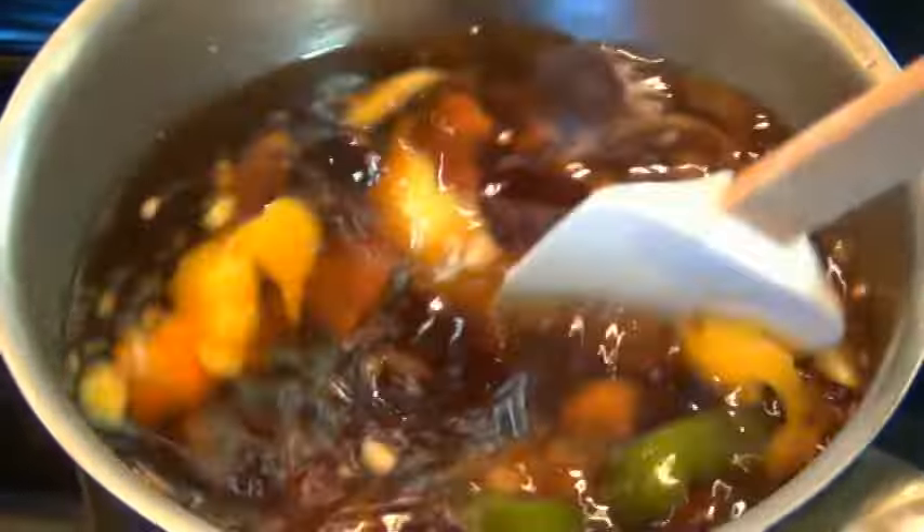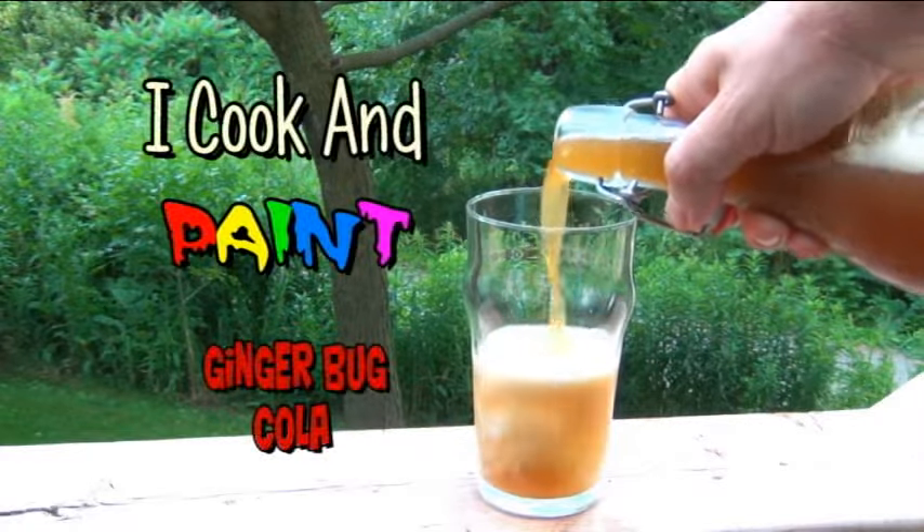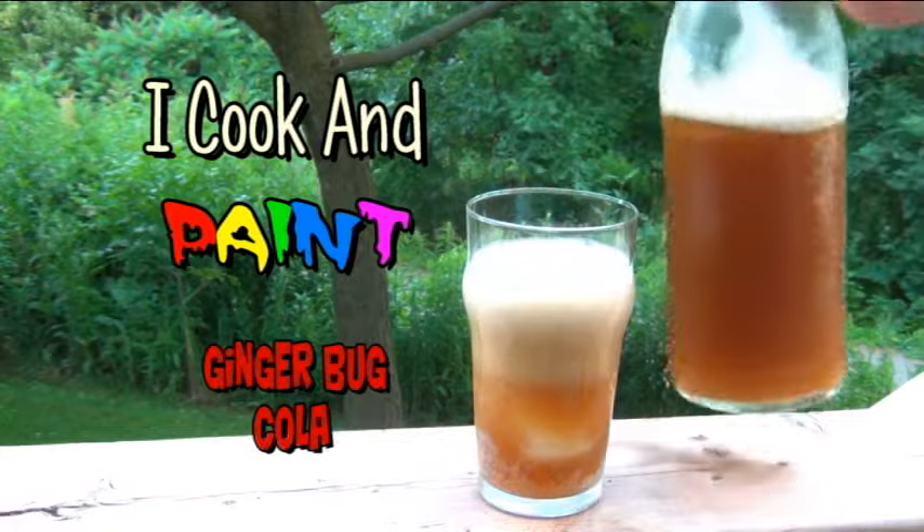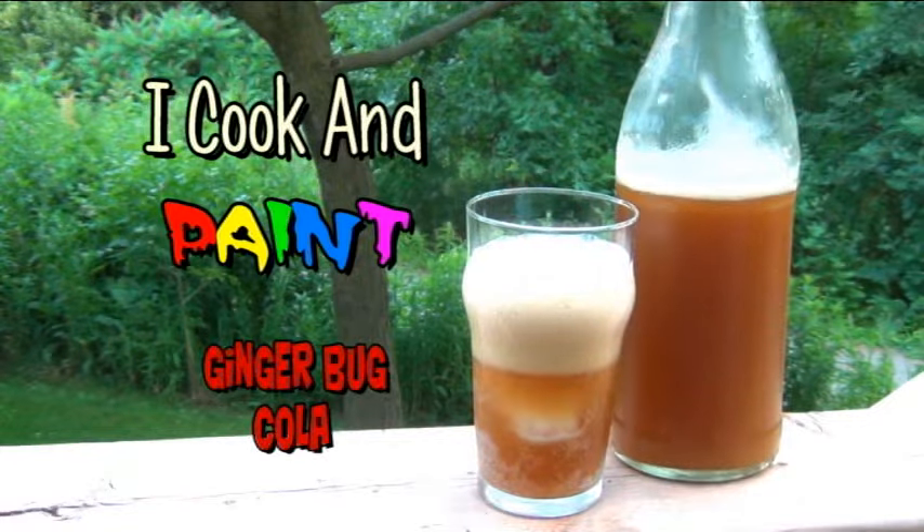My Gingerbug Cola is made with all natural ingredients that you probably already have. And we all know that Gingerbug sodas are lacto-fermented, which means they're full of healthy probiotics that your guts will love you for. At least that's what they say. I don't know — this might not taste 100% like the cola you get from the store, but it's probably going to be better.